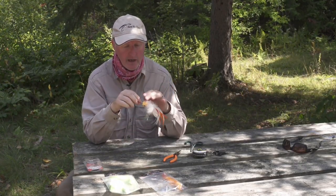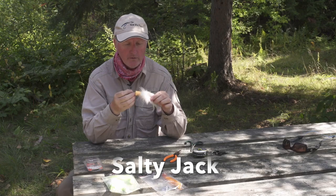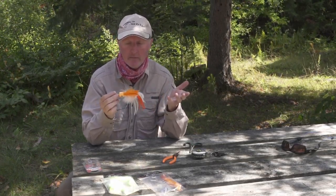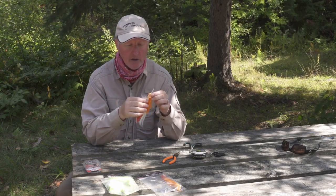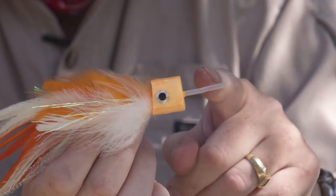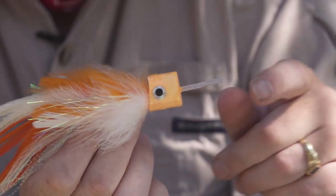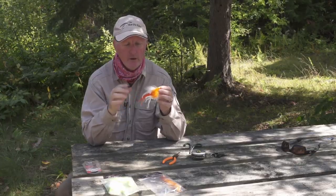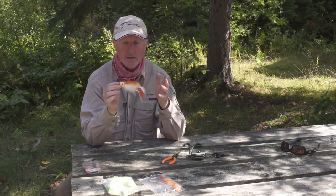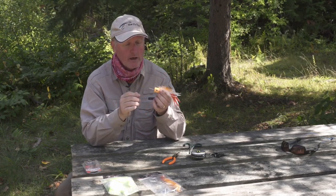This is a fairly new pattern put out by Real Flies called the Salty Jack. Obviously it has saltwater applications, but what's unique about it is it's got this little straw or tube which is perfect for putting wire through and putting different types of hooks on it. A lot of people wonder how to use this — let me show you how easy it is for freshwater applications.